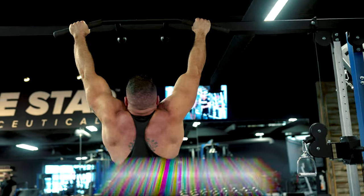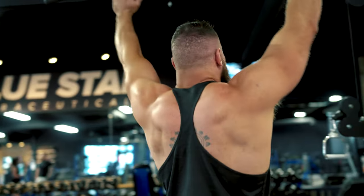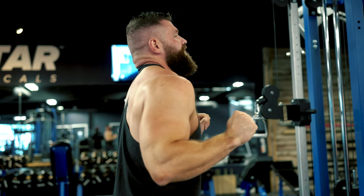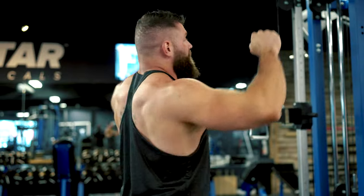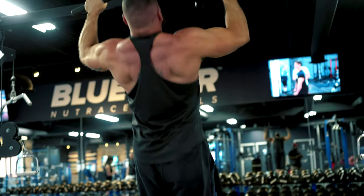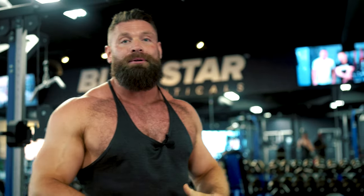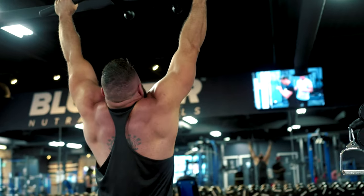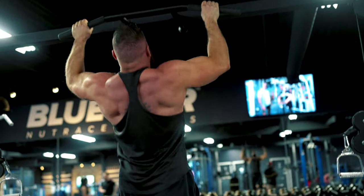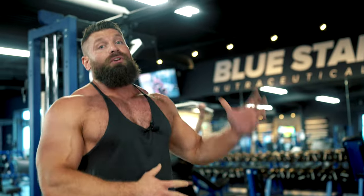A few key things to get pull-ups right: avoid swinging and momentum, but also make sure your scapula — your shoulder blades — are in the right position. Engage those scaps right from the start of the pull, and think about moving them down toward your back pockets as you pull up toward the bar. For sets and reps, it depends on the person, but if you're consistently doing more than 12 reps, strap some weight onto your waist and work back down to about a 6 to 8 rep range. Beyond 12 reps, you're training more for endurance than overall mass.